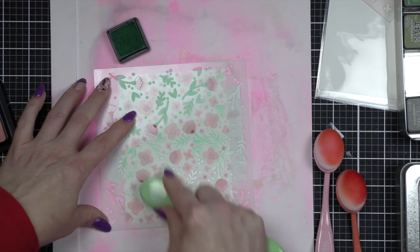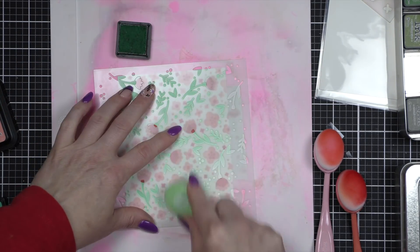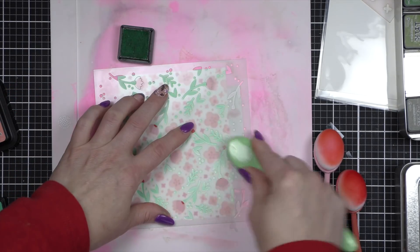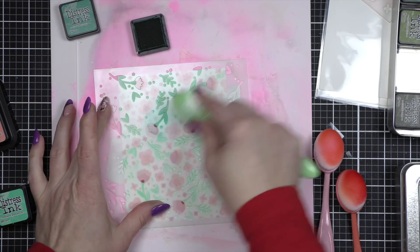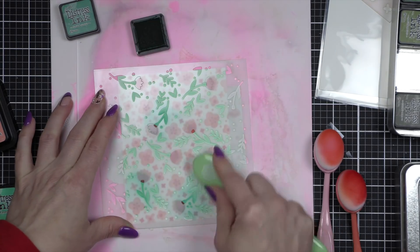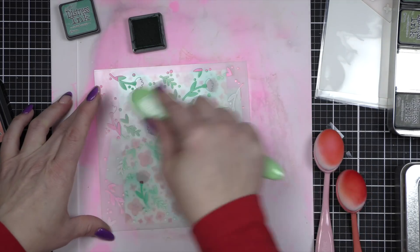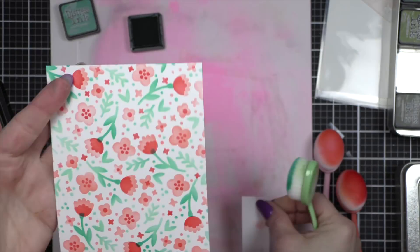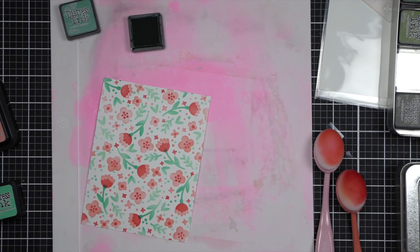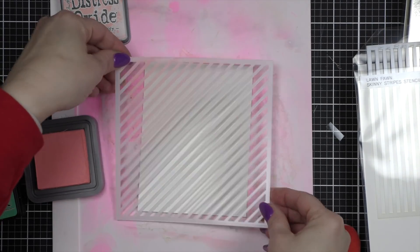Imagine this in all of your favorite color combinations. You could create all kinds of beautiful backgrounds and then do so many fun things with them. You can leave them as is, die cut them into big letters, create a fun banner, or create titles for scrapbook page layouts or art journals. The possibilities are endless. When I peeled that stencil off, I just loved it — it looks like a floral fabric and I was like, I want this fabric right here.